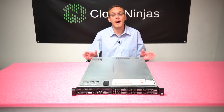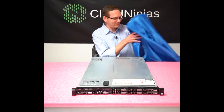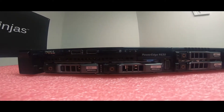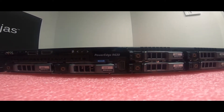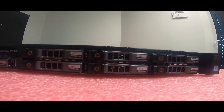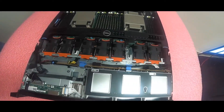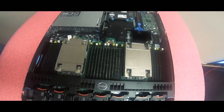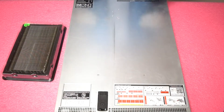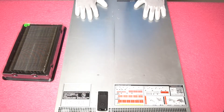Now that we know a little bit about it, let's pop her open and learn a little bit more. Let's grab our ESD gear and get started. Now that we have our ESD gear on, we are safe to open the machine and prevent it from getting shocked.